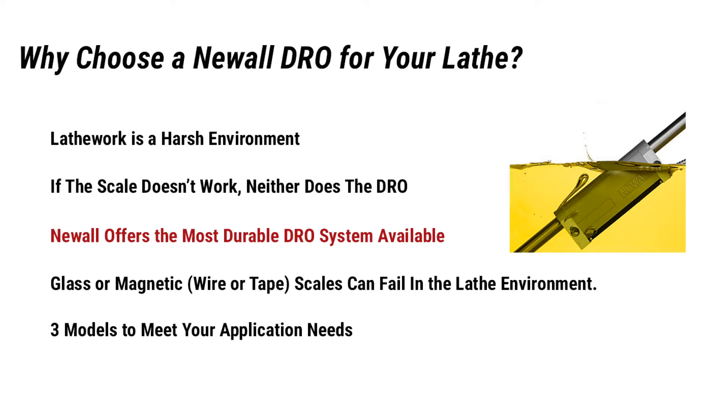Newell offers the most durable DRO system available — IP67 rated and fully submersible. It can withstand dust, dirt, oil, and other harsh environmental conditions. There are no mechanical wear characteristics, no cleaning or maintenance required, and a high tolerance to shock and vibration.